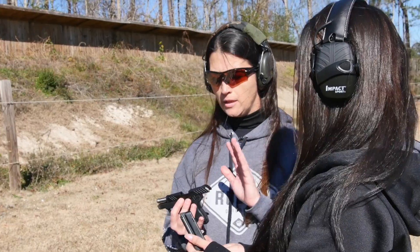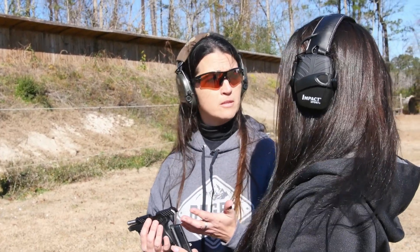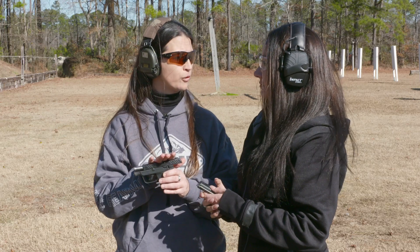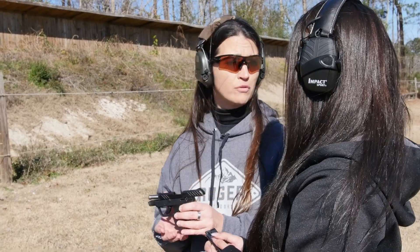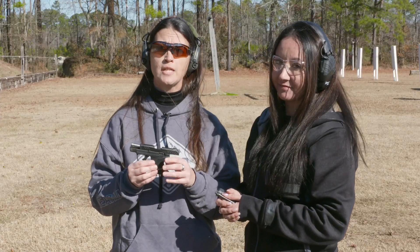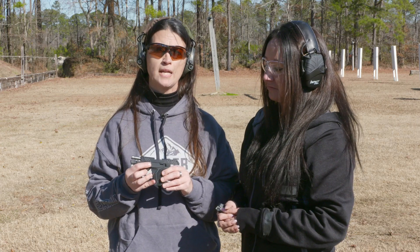As you can see, Jen, this gun works and operates just like the one you have at home — your LCP2 380. You're able to get your training in so all those skills are transferable, and it's building your confidence and familiarity with the gun that you carry every day. If you're interested in purchasing a Ruger LCP2 in 22LR, visit your local firearms retailer.